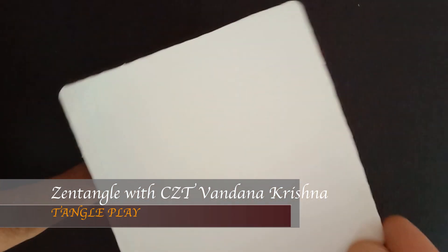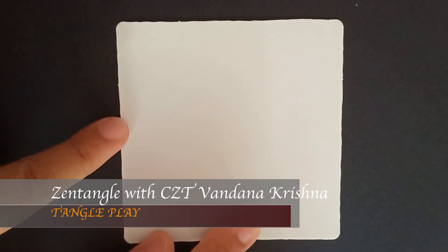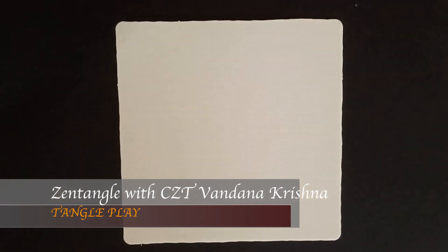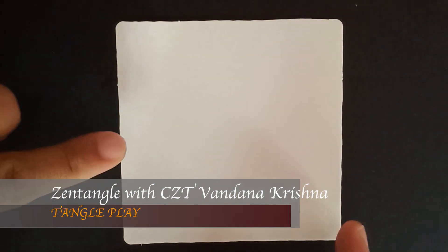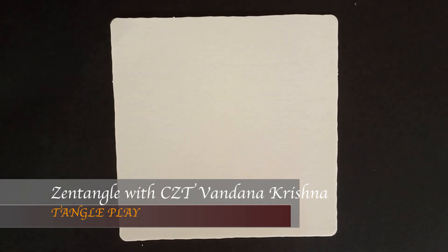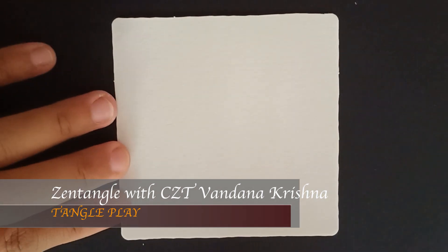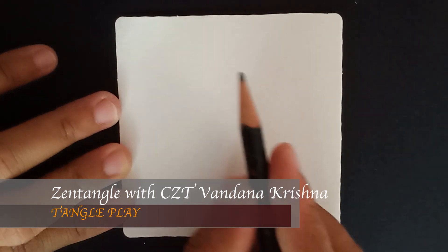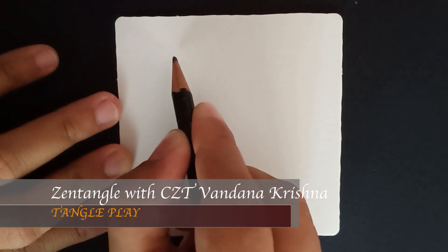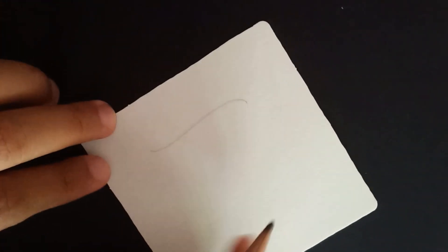I'm using my 3.5 square inch Zentangle tile here. Our focus tangle for today is Honeycomb Relief, and along with that we are going to use a couple of other patterns. To start off, with my pencil I'm just going to draw a string.